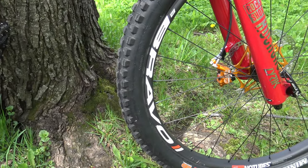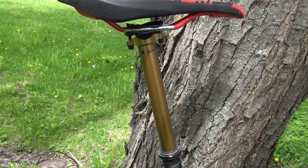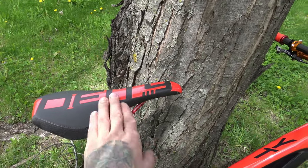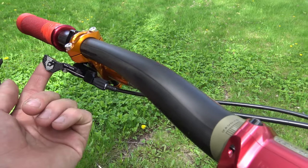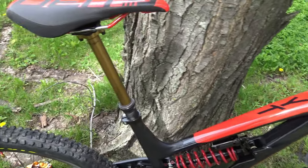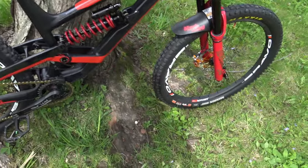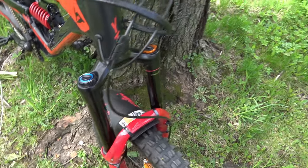Same thing, Cush Core on the inside at the front. For the dropper post, I swapped the TRS for a brand new Fox Transfer 175 — the longer the better. It's an amazing dropper post. I love it. I paired it with an SDG DT saddle and a Wolf Tooth lever, which is adjustable in multiple ways. The 175mm is a big upgrade over the previous 150.